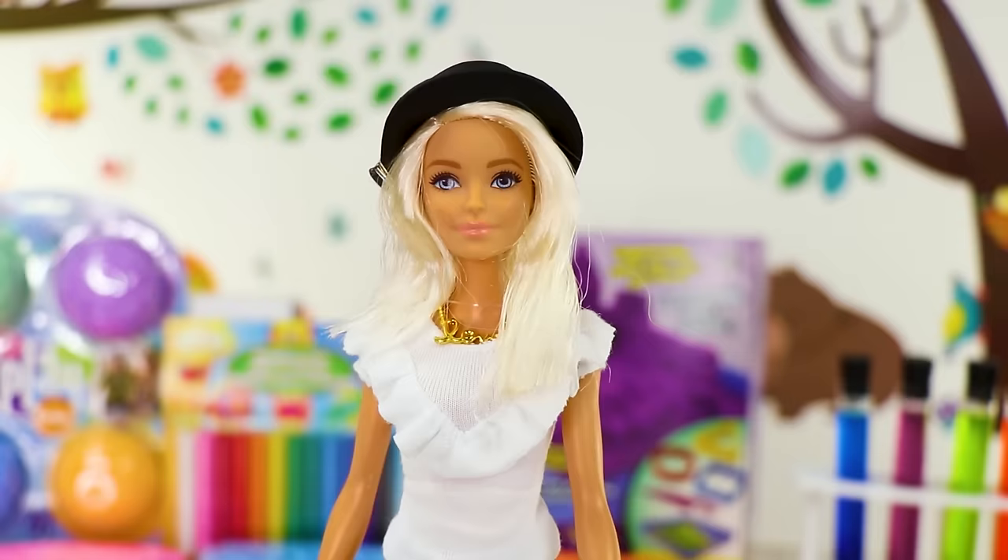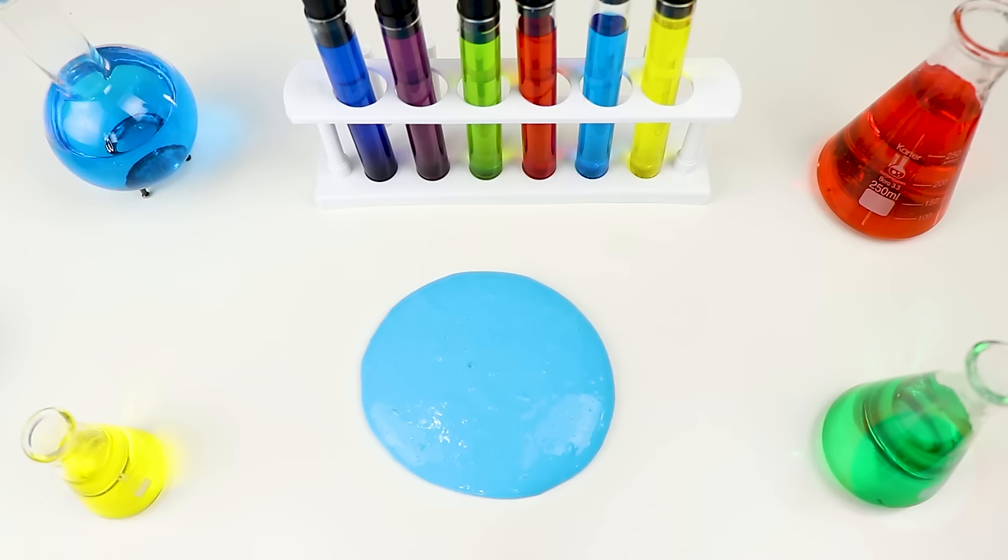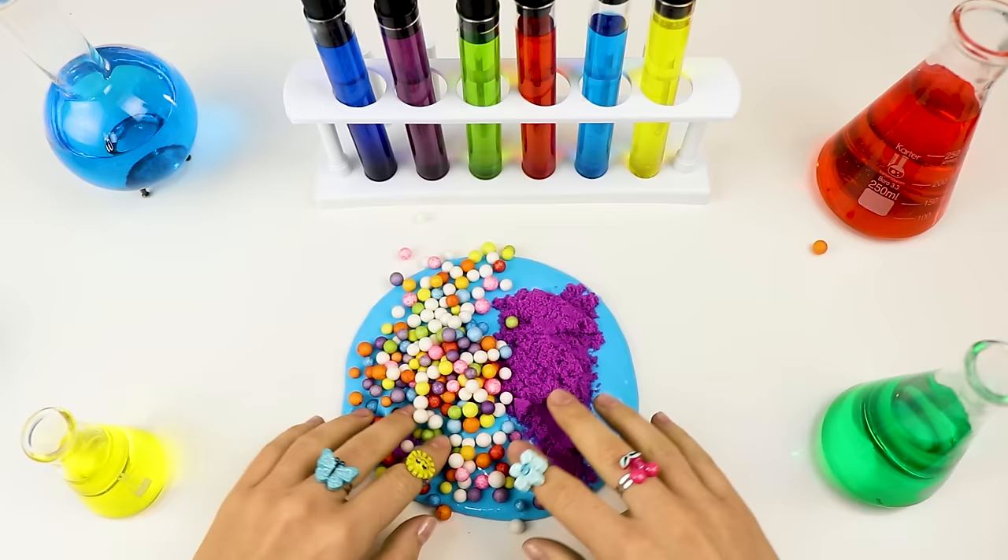So guys, what do you think we should mix next? What if we take the blue slime and mix it with kinetic sand and colorful foam beads! That sounds cool! Have you ever mixed kinetic sand with slime? I haven't! Let's see what happens! Let's add the sand and the foam beads and start mixing!